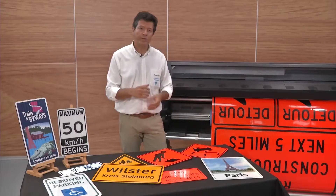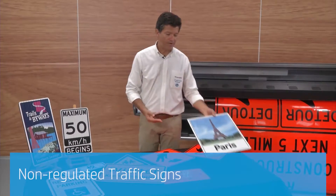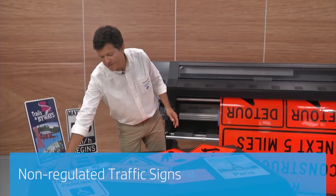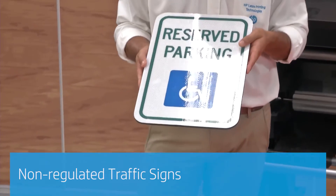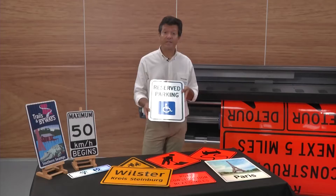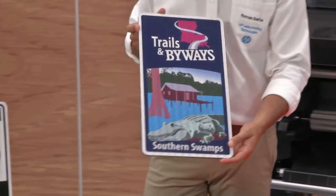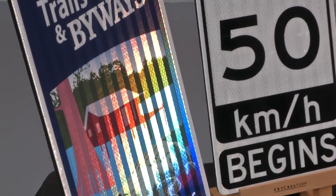With HP Latex we can also print non-regulated signs like these ones over here. As you can see, in this case we are using color inks. The profile exists also with color inks to do this type of signs — signs that are really appealing and can be seen from kilometers away.